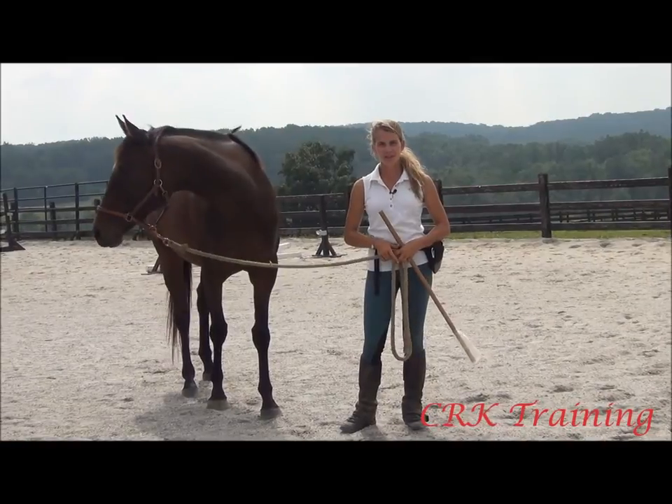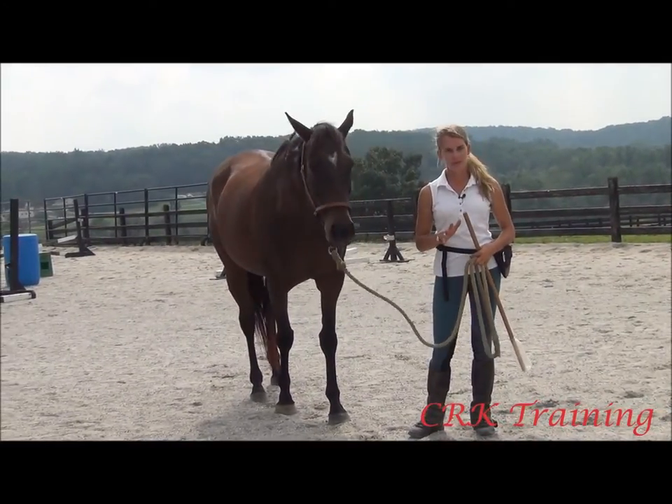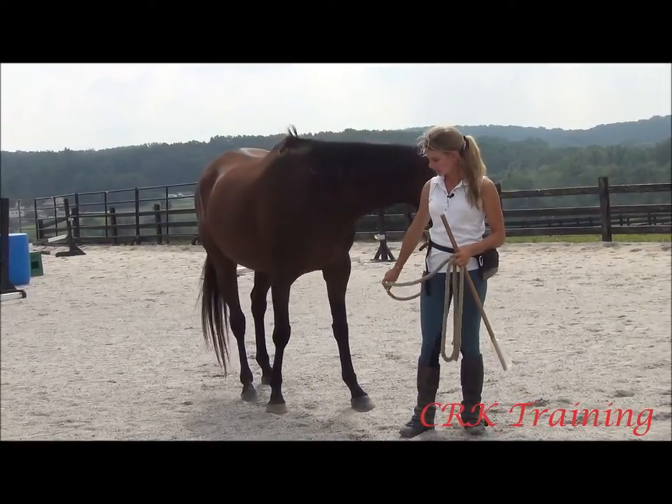Hi, I'm Callie from CRK Training. I'm here today with Promise and we're going to talk to you about a little bit of a different subject for today's blog video. We're going to talk about something called targeting.